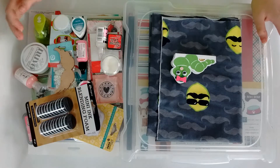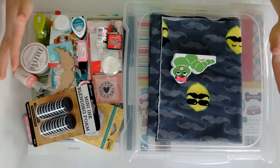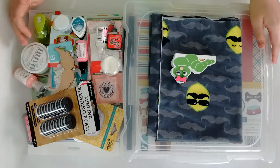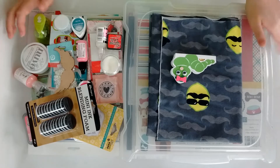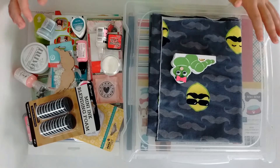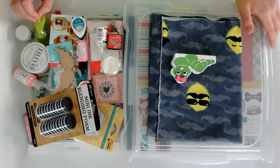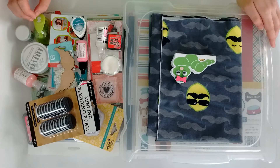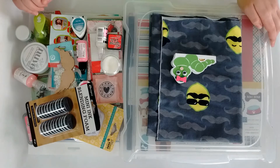Hello everyone, welcome back to my channel! This is Lisa from Patsy Fighter. There was a crafting expo near where I live and I went there with my niece — and yeah, I bought a thing or two! I'm pretty sure I have to divide this haul into a few parts because it's so much stuff and I don't want the video to be too long.